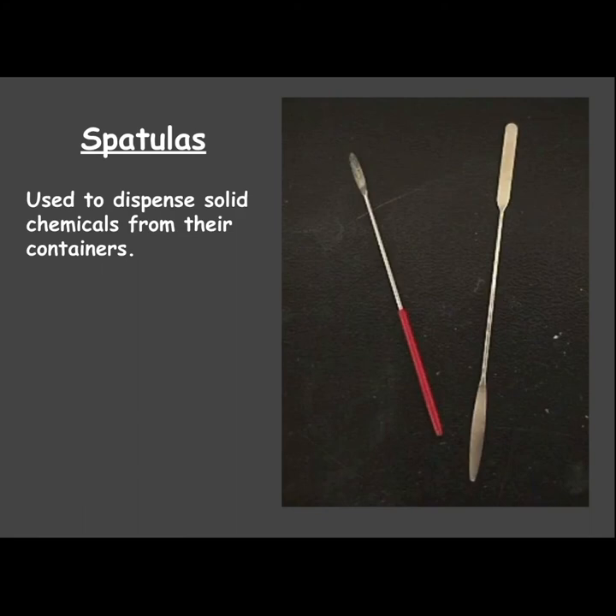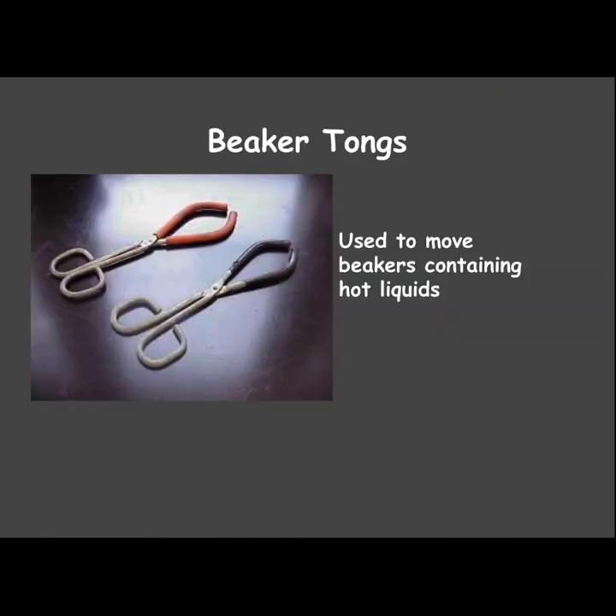The spatula is used to dispense solid chemicals from their containers. There's also something called a scrupula, which looks like a spatula but is more curved. Beaker tongs are used to move beakers that are hot or containing hot liquids.